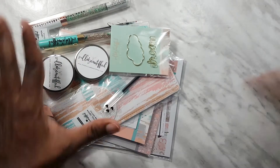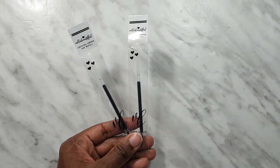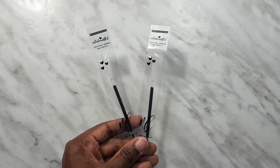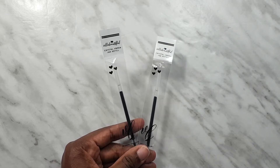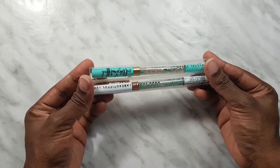Alright, so here's everything that we get inside. I'm going to start with the pens and I'm showing you the refills first. You'll see two refills because we got two pens in this kit — this is February 2020, we got two pens — so we get two refills.